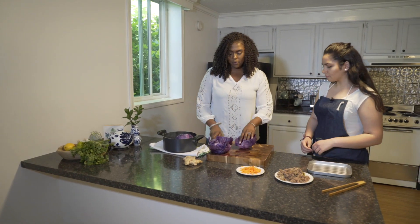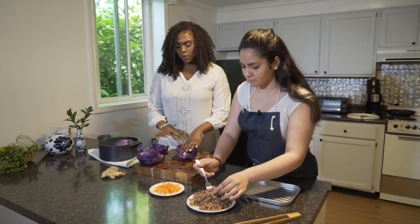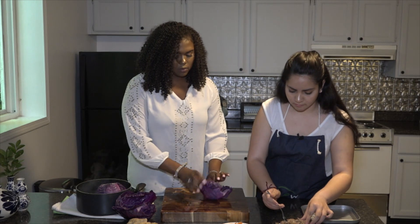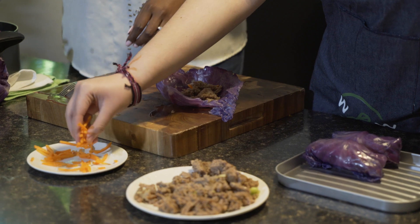So we're going to take one leaf. You can go ahead and grab some turkey. You want to get it all the way into the center of the leaf, and a little bit of carrots.